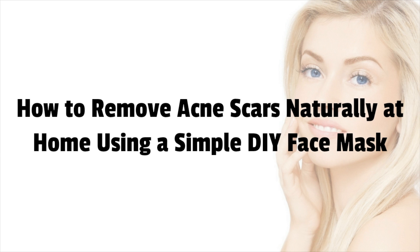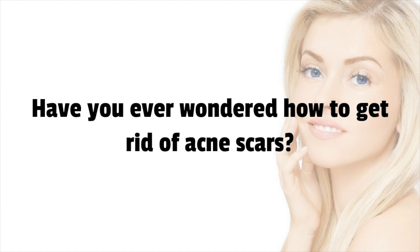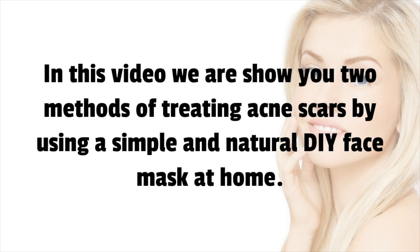How to remove acne scars naturally at home using a simple DIY face mask. In this video we are going to show you two methods of treating acne scars by using a simple and natural DIY face mask at home.